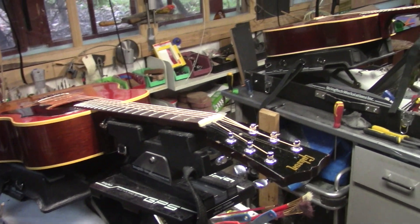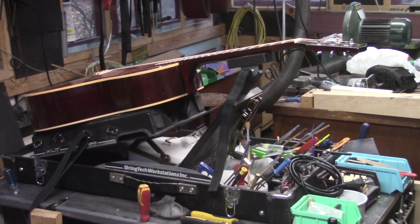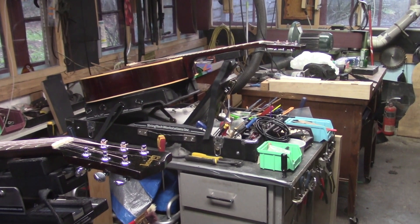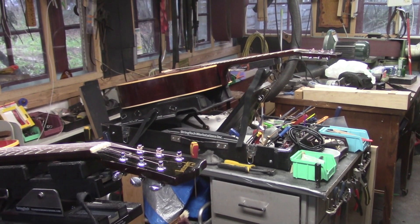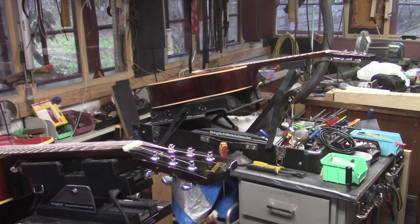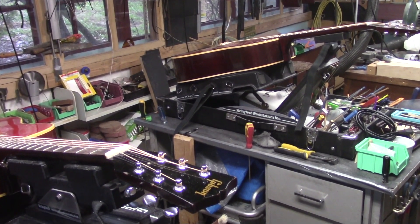And that about wraps it up for these two mid-60s J45s. We've got a couple of ES-335s coming up this week as well as a Gurian guitar that's in for a neck reset. One last thing before I go — I want to shout out a thank you to all of the subs for your support over the past five or six years. Yesterday my subscribers reached the 10,000 mark and I thank you all sincerely for your unwavering support. So stay tuned — we've got lots more to come. Cheers.